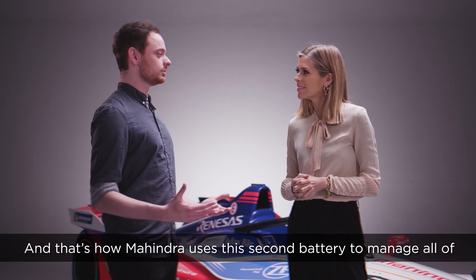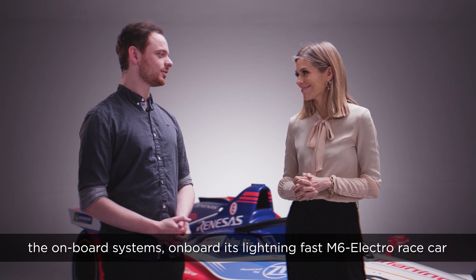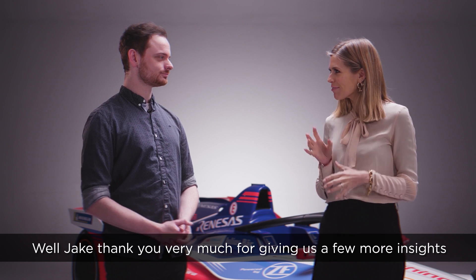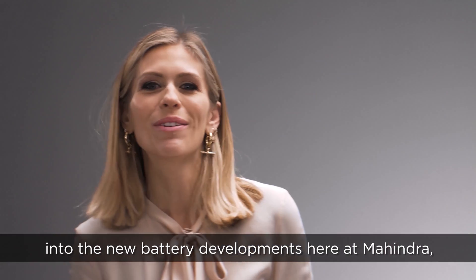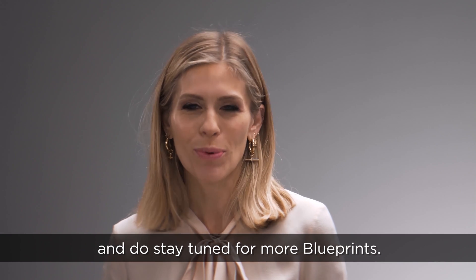And that's how Mahindra uses its second battery to manage all of the onboard systems on the lightning fast M6 Electro race car. Jake, thank you very much for giving us a few more insights into the new battery developments here at Mahindra, and do stay tuned for more Blueprints.